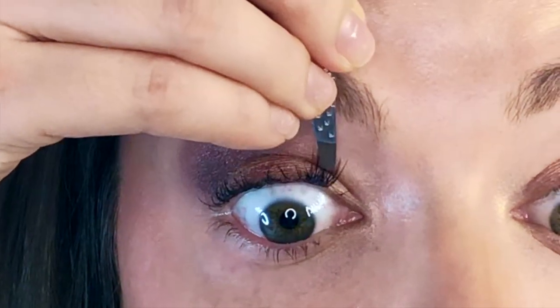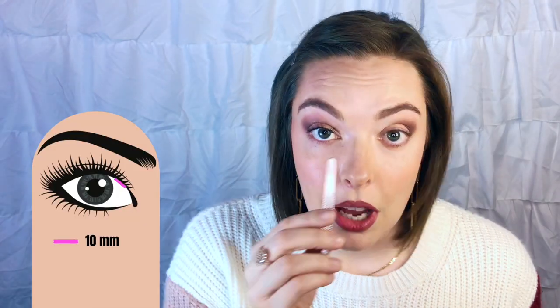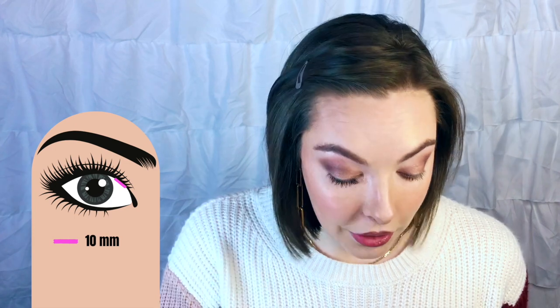I'm going to start with the 10 millimeter lash. I'll pick them up with some tweezers and put it on the inside corner of my eye. I want to suggest that you don't take it all the way to the very inside corner because the lashes there are so short that there isn't going to be enough for the extensions to grip onto. Then the next one I'm going to do is the 12 millimeter.